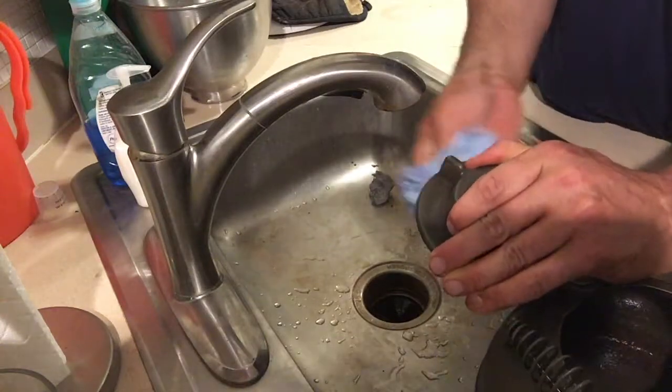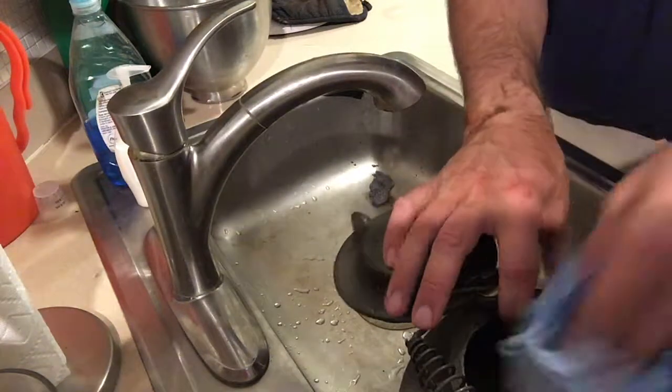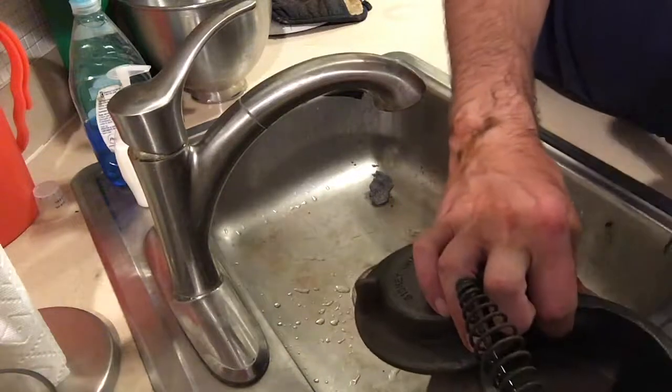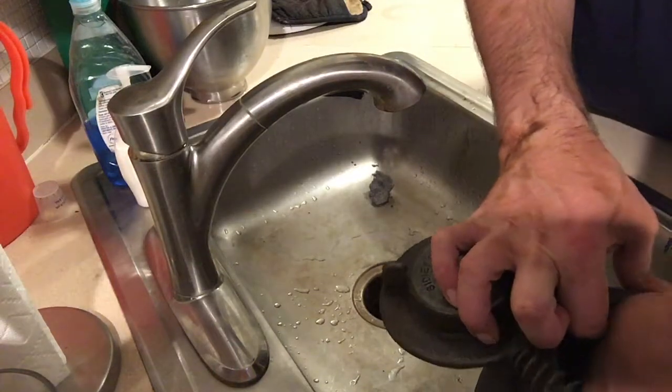It's going to be important that when we put it into the oven, we leave this lid open just like this so that we're not creating more rust on the inside. Any kind of water vapor that gets trapped inside turns to rust, so we're just going to keep the top wide open.